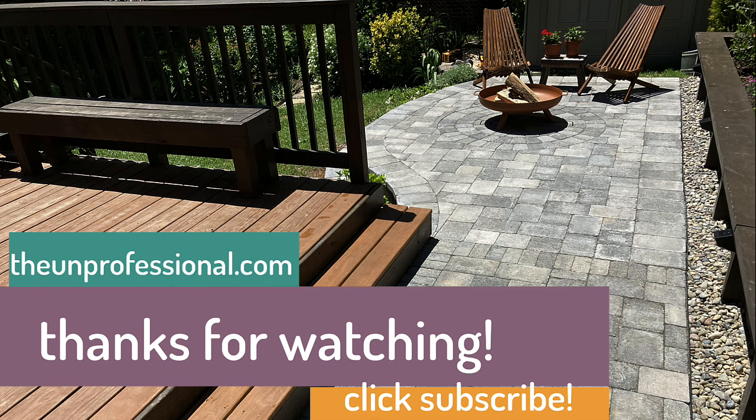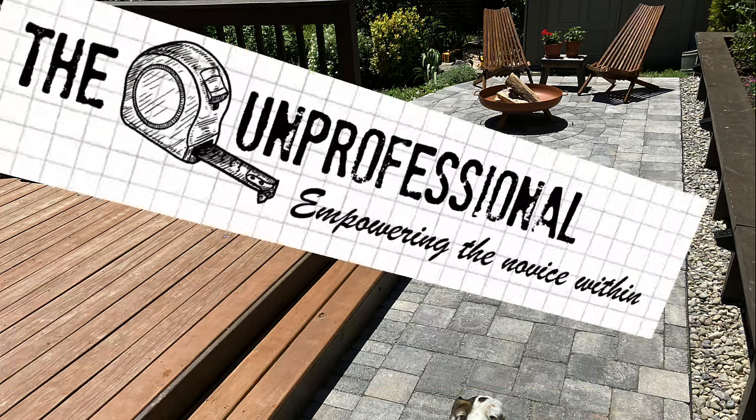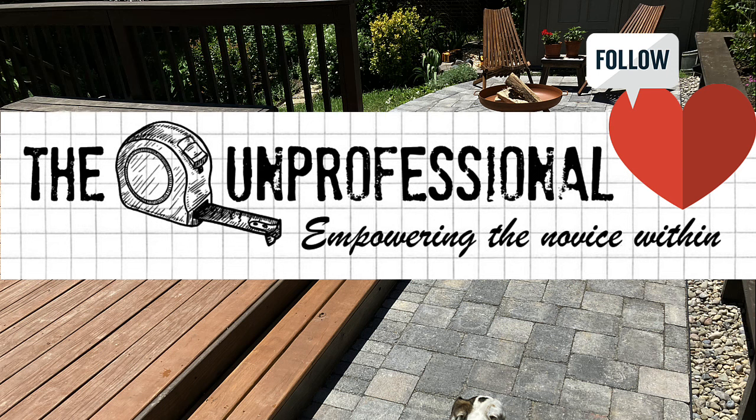To see written instructions for this project and other DIY projects, visit my website theunprofessional.com. And if you like this video, please don't forget to click the like button and subscribe.